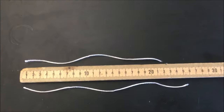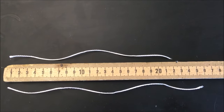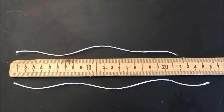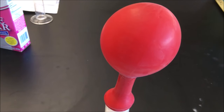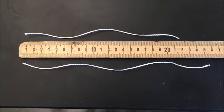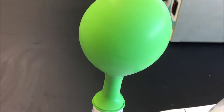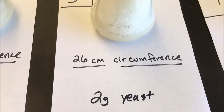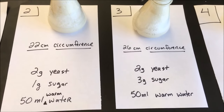Here you can see the results. These two pieces of string — the one on top I wrapped around the red balloon from flask number two, and the one on the bottom I wrapped around the green balloon from flask number three. The string for flask two, when pulled tight, comes to a circumference of about 22 centimeters. The string for flask three comes to about 26 centimeters. So the balloon in flask three has a larger circumference — 26 centimeters versus 22 centimeters — allowing me to quantify my data with a numerical value.